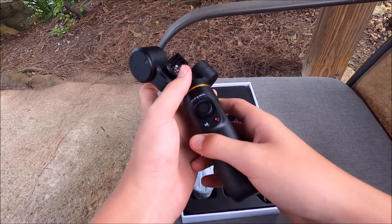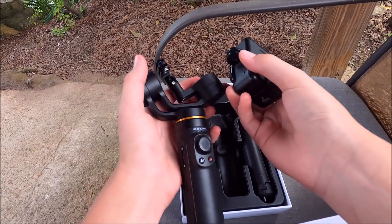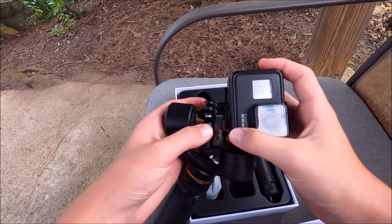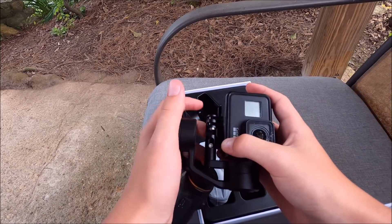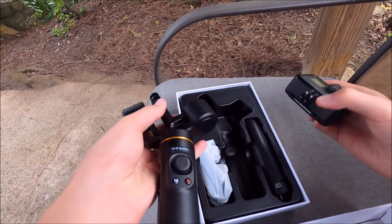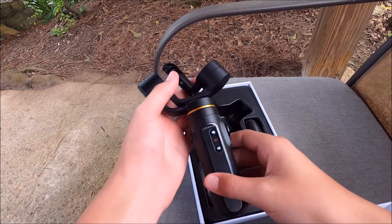It also comes with a charger and the other necessary stuff to lock the GoPro up to the gimbal. Most GoPro accessories clip on with this technique — you just put it inside these little grooves right here and then stick this pin through. That's how most GoPro accessories work, and that's specifically how this one works too.